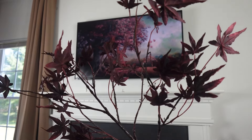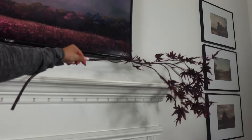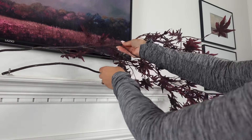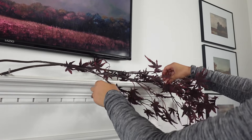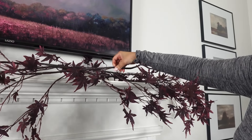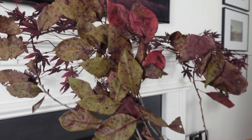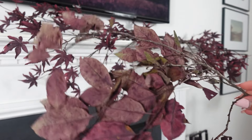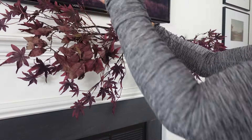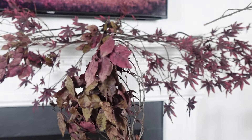I will be using these gorgeous maple leaf stems from At Home stores and I'm going to create a garland with three stems, adding it to one side of the fireplace making it asymmetrical. I'm filling up the gaps with real dry maple leaf stems from my backyard that I used last year. I also used these in my Halloween entryway decor — they were beautiful. I stored them in paper so they could be used the next year and they are still intact.